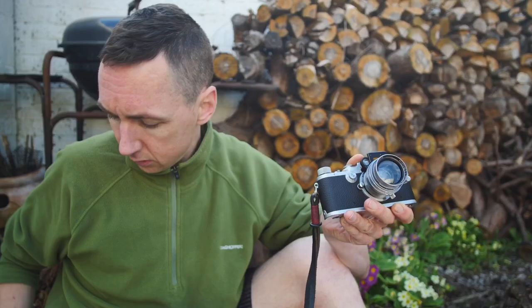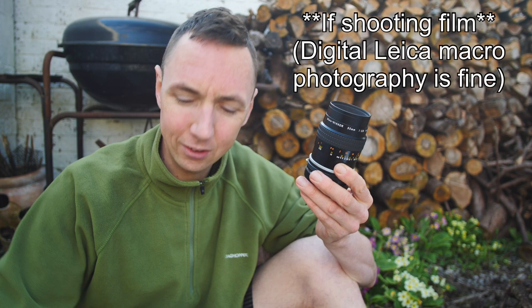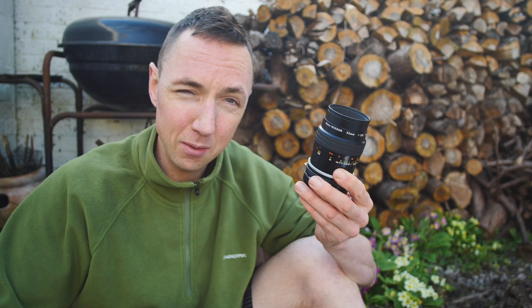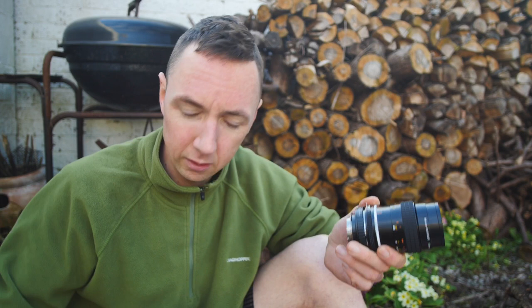If you're a full-on macro shooter, first get a macro lens. And if you're a true macro shooter, don't limit yourself to using a Leica — especially if you like film. If you like film and you like macro, just buy a cheap Nikon FE2; they're very affordable on eBay. Put a Nikon macro lens on that Nikon SLR and you can shoot macro all day. On film, the quality is going to be just as good as shooting on a film Leica.